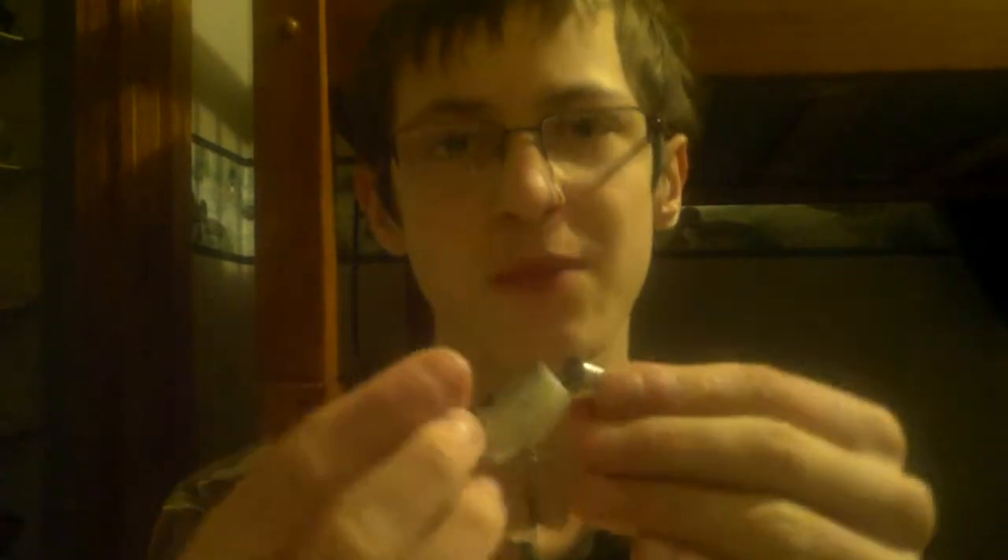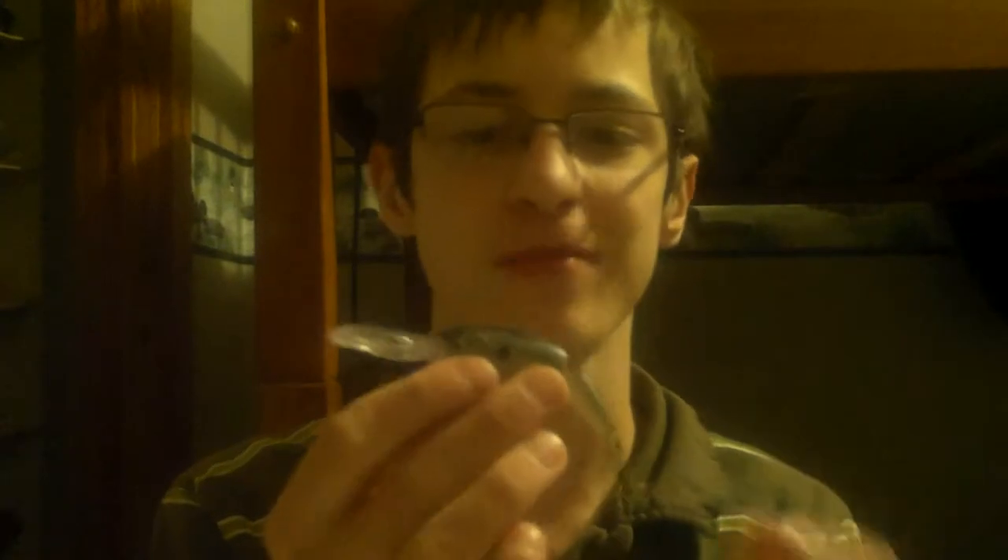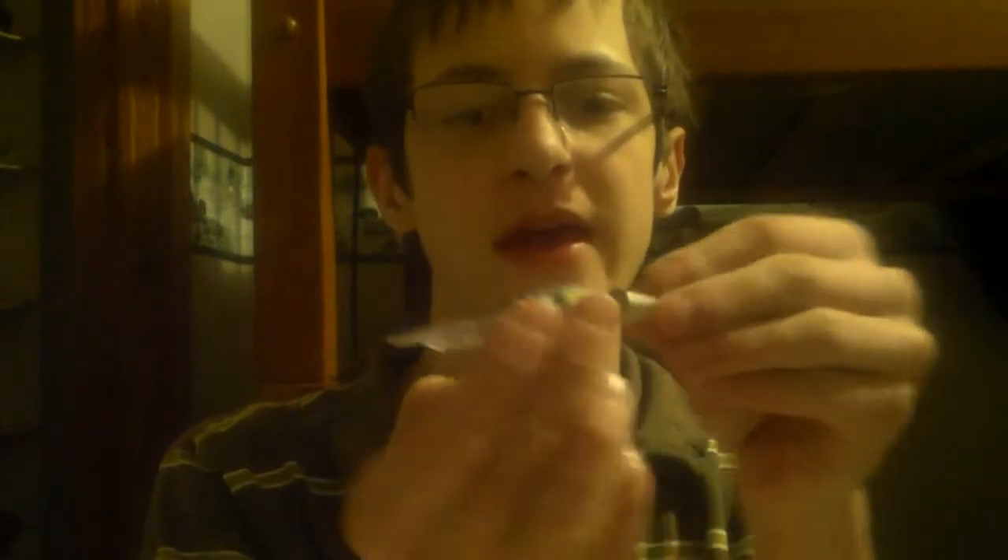First up I have the Rapala Jointed Shad Wrap right here. This is a great bait for trolling for walleye and just for bass fishing. It's got a really long lip dive, about 7 to 10 foot. The cool thing about a shad wrap is it doesn't have a very wide side-to-side action like a square bill or a bigger-billed bait. It has more of just a tight roll, and with a jointed one you really get a lot more wiggle. It comes in a shad color, and I have a perch color here as well.